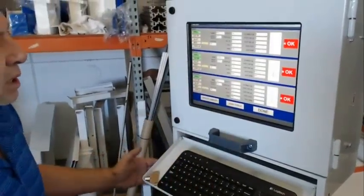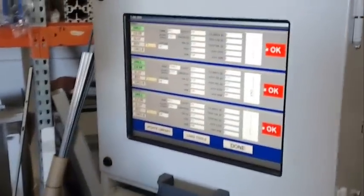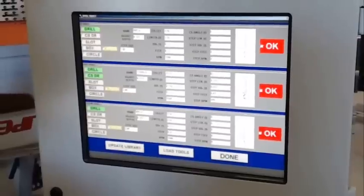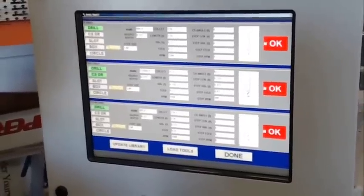Here we come to a load screen that tells the operator what drills, router bits, or countersink bits to load on each axis — top, front, and bottom.